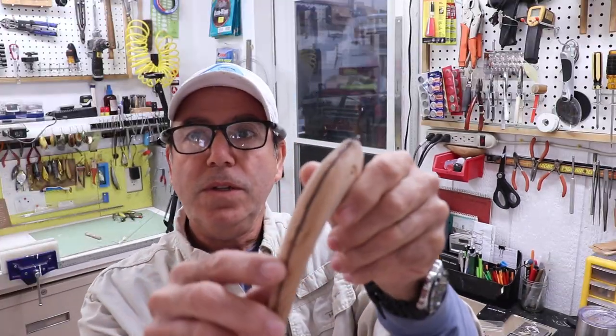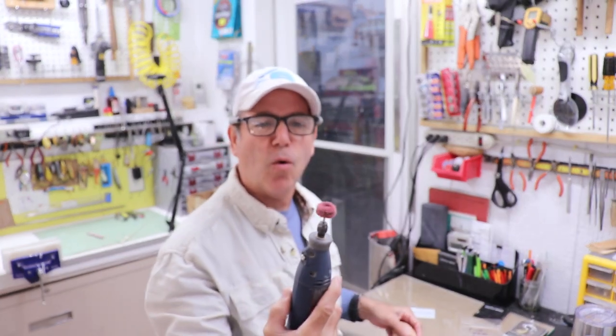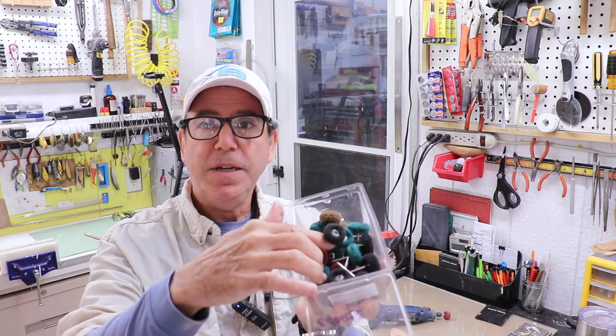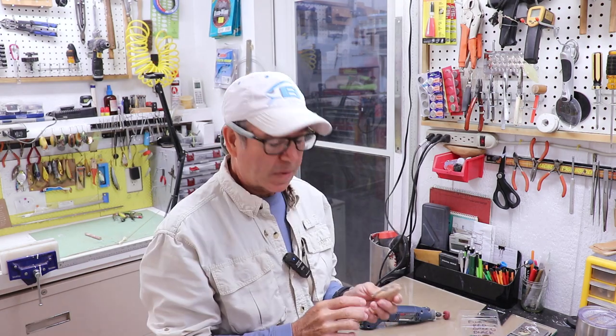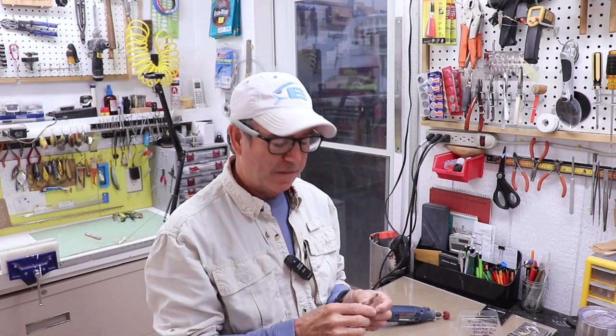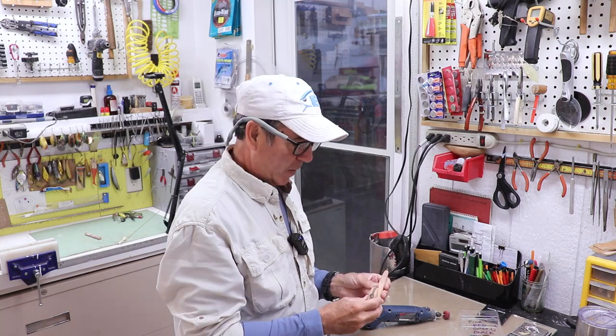I've glued the top and sanded it down, starting with 120 grit and moving to Dremel sanding buffs — coarse fiber wheels that come in four colors for slightly different grits. They make quick work of this and are especially good around fine carving. I'll put a link in the description; I'm not sponsored, I just like them. Now I'm ready to put a thin clear coat on before painting.